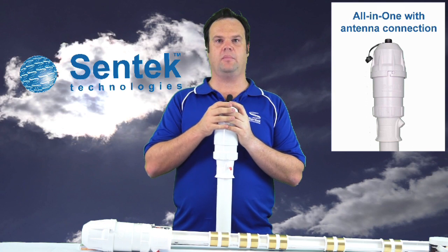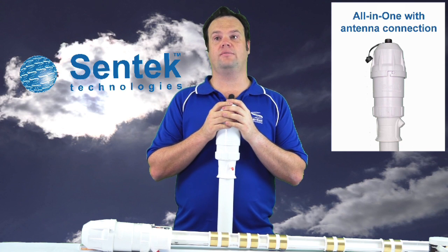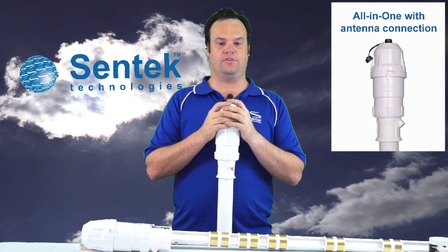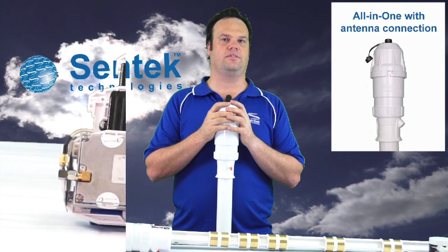The All-in-One is available in GPRS, NEXTG or 3G, CDMA for North American customers using the Verizon network, and also for the Iridium satellite network system. It's also compatible with our Moisture, TriScan, and our new temperature humidity sensors.